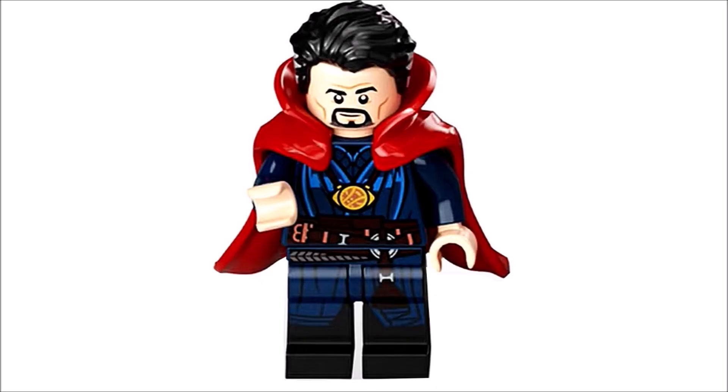At number four we got Doctor Strange, and you might think this is a bit low for this minifigure, but don't get me wrong — I really love the new cape. It just looks absolutely stunning, a huge surprise for me. That cape just doesn't feel like LEGO; it looks like a custom piece, which is very cool. The thing is I'm not the biggest fan of the printing on this figure — it looks a bit simple and cartoonish. I think the Infinity War Doctor Strange had better printing, but the cape with this one is absolutely mind-blowing.